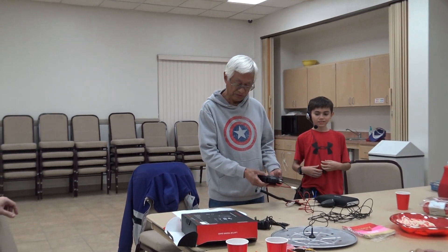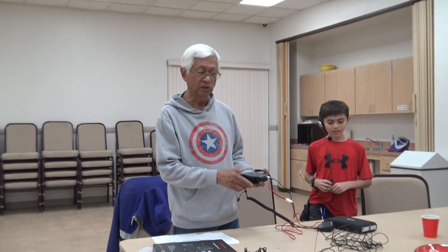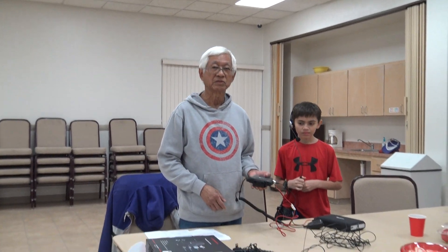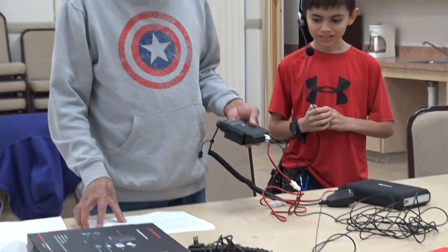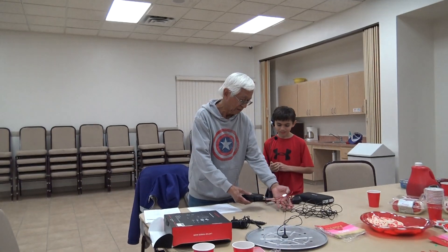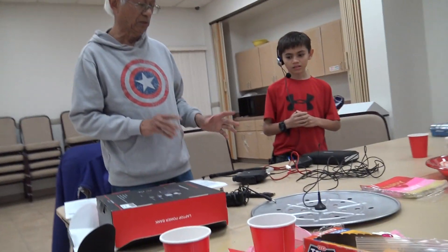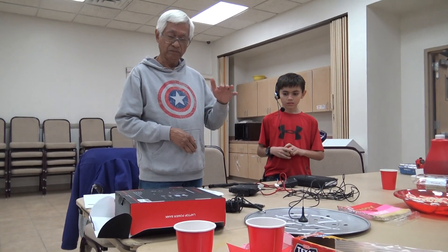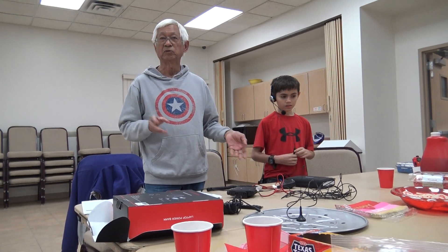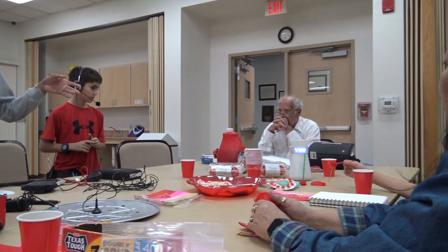This is the Midland MXT-115. It's a 15-watt GMRS radio. There are three Midland models: the 105 is a 5-watt, this is the 115 at 15-watt, and then the big boy, which Dan has, is the 400 at 40-watt.